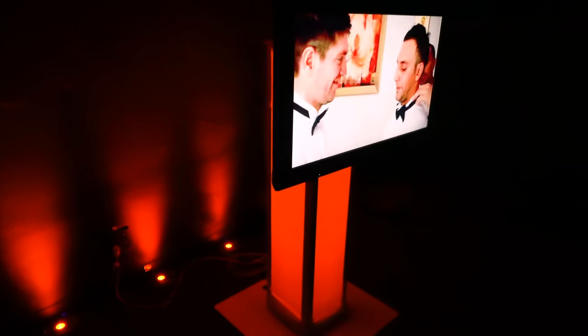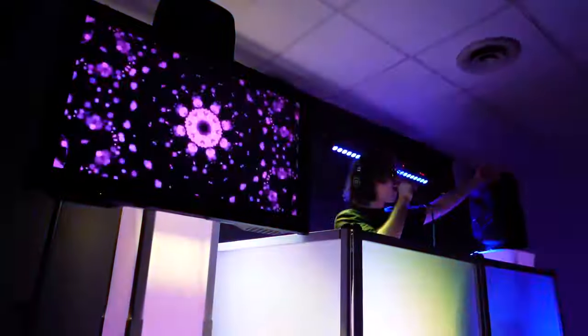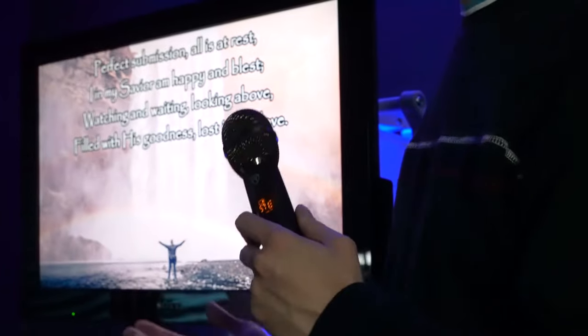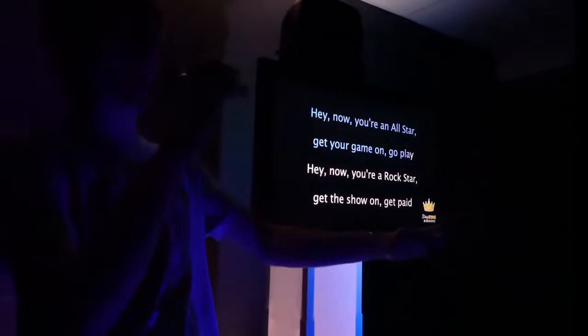This makes it a perfect totem stand for parties and events where you might want to play a slideshow, like at a wedding, for DJs who want to show visualizers or music videos alongside the music they are playing, for houses of worship that want to display lyrics to hymns so their congregation can sing along, for karaoke, and much more.